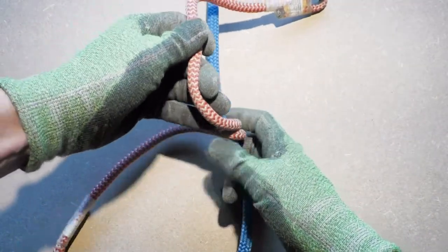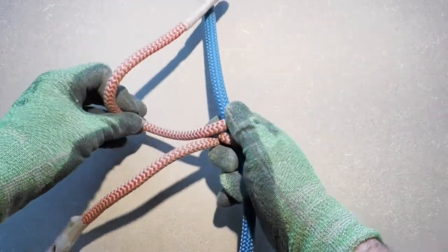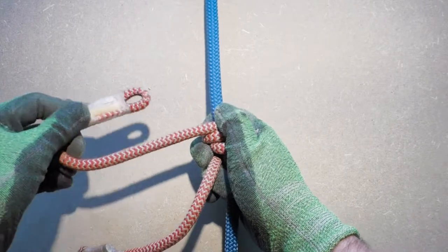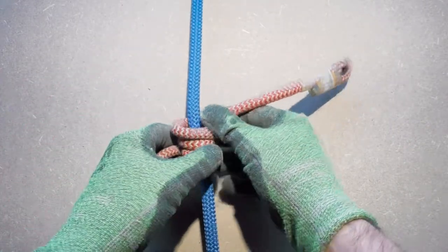For tree climbing, we are using static climbing lines instead of the dynamic climbing lines used in sports climbing. In tree climbing, you are not climbing above your anchor point. If you were using a dynamic climbing line in tree climbing, the dynamic stretch would work against you when climbing.